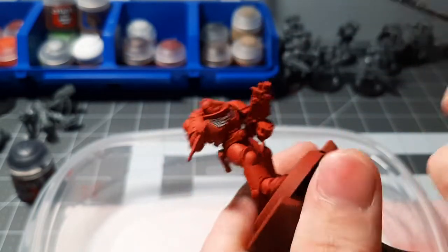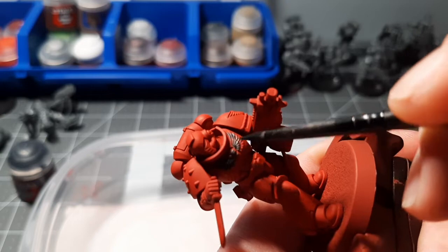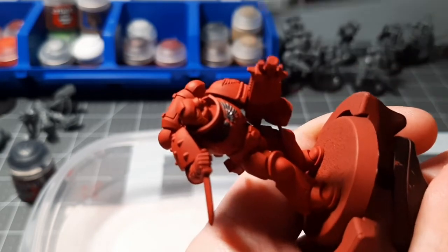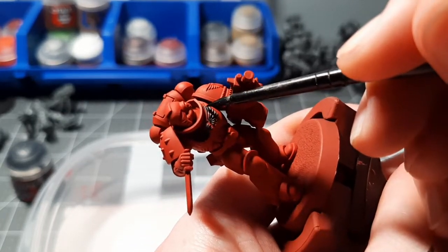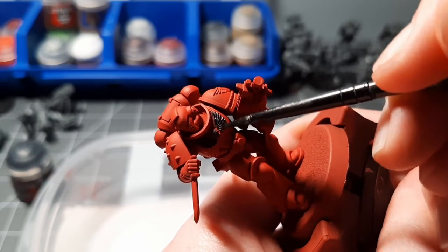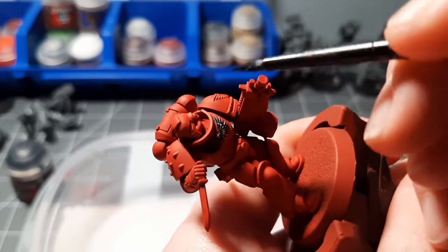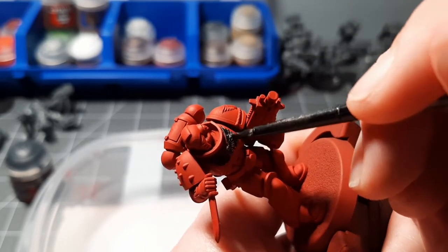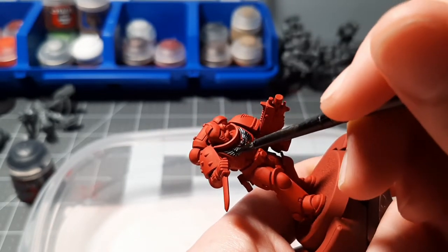There we go, just finishing the chest, grabbing more paint if you need to. Just separate out that Aquila on the chest from everything else. Very simple step.